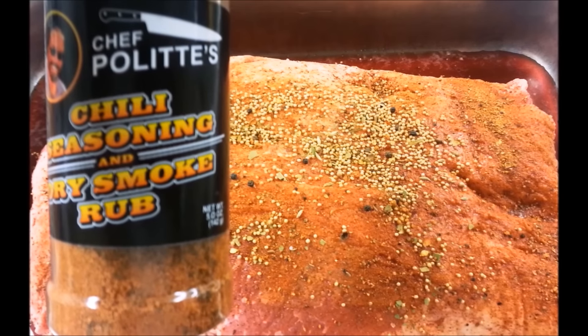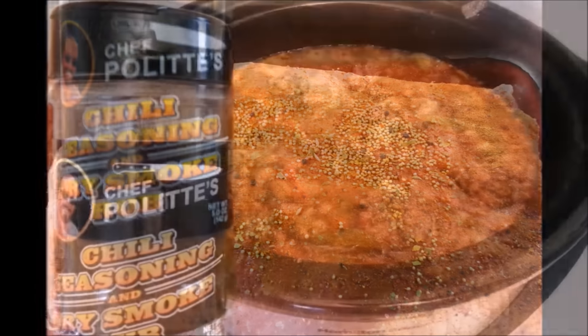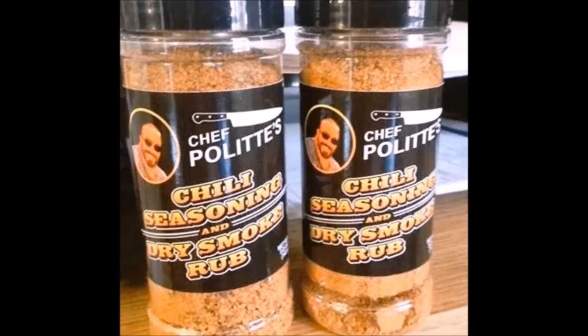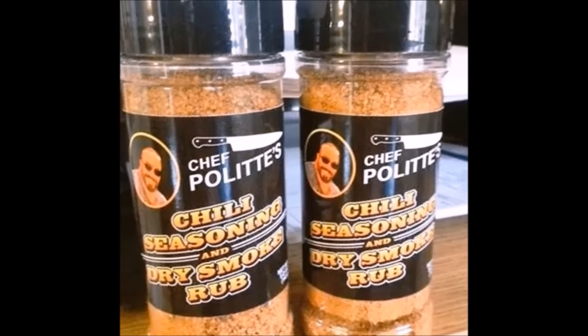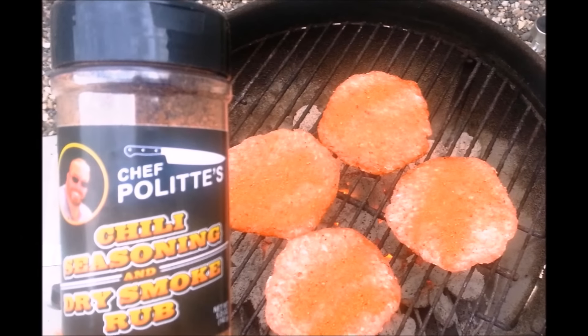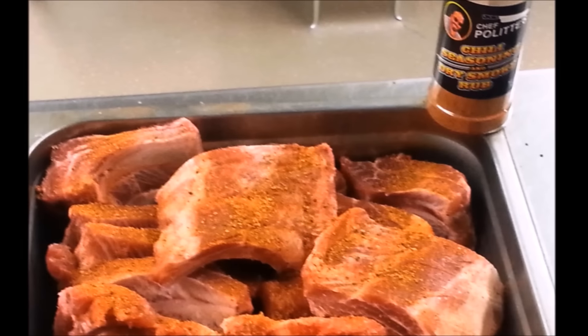A couple years back, Chef John Polite came up with his own blend of herbs and seasonings while dry smoking a brisket. Turns out them same herbs and spices tasted real good in a big old pot of chili. So he came up with Chef Polite's chili seasoning and dry smoke rub — and as you can see, it tastes good on everything from chicken to burgers to pork ribs and corn on the cob.